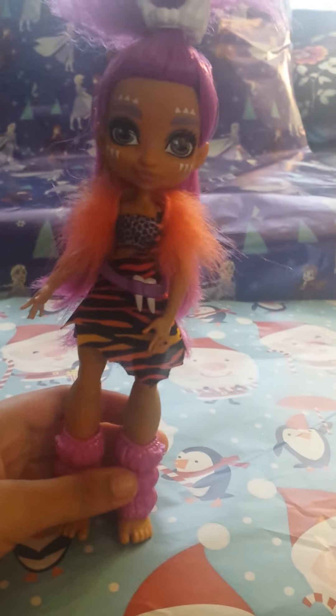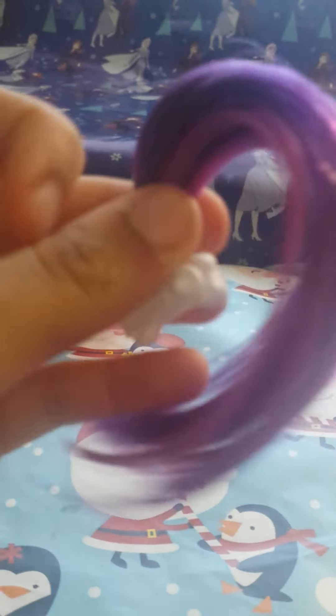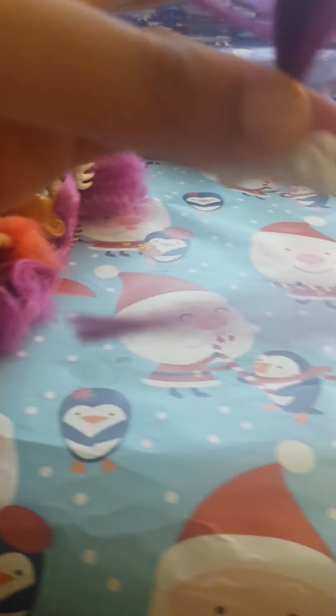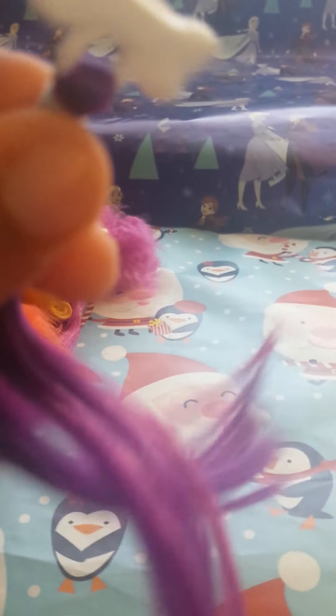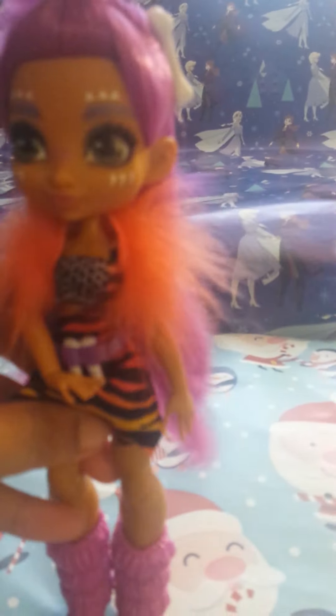Now let's take a look at the hair extension that our doll comes with. It's a beautiful shade of purple with a pinkish-purple streak, and it has a dinosaur bone clip. I'm going to show you what our doll looks like with it. I just put the hair extension in her hair and I think she looks so cute. I'm going to keep her hair like that because it makes her look really cute.